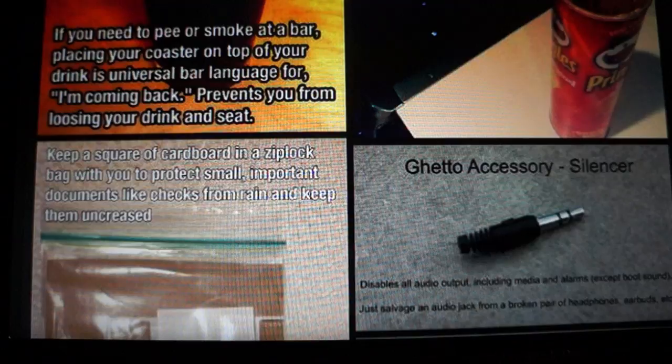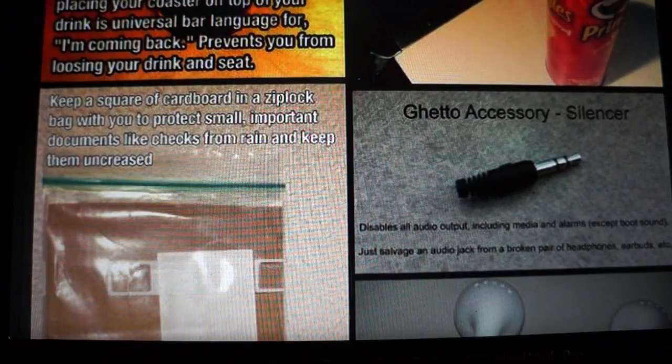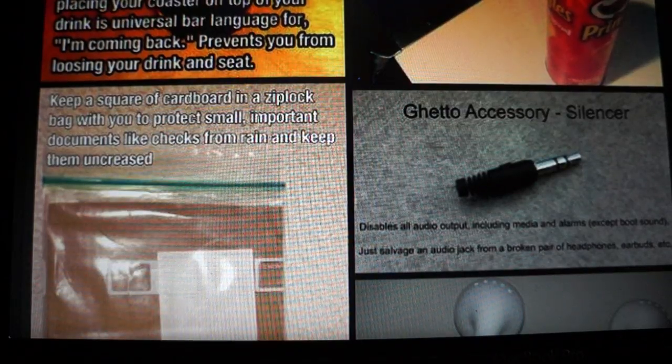Keep a square of cardboard in a Ziploc bag to protect small important documents like checks from rain. There's a 'ghetto accessory silencer' — just salvage an audio jack from a broken pair of headphones, which disables all audio input including media and alarms. And one person ties a knot in the left headphone wire so they can feel which one is the left without looking.